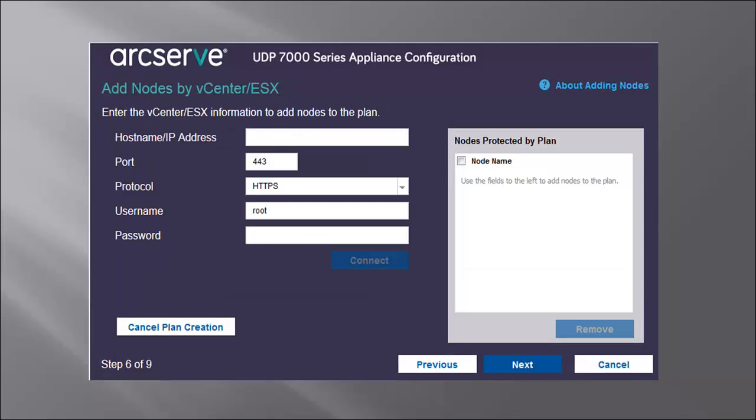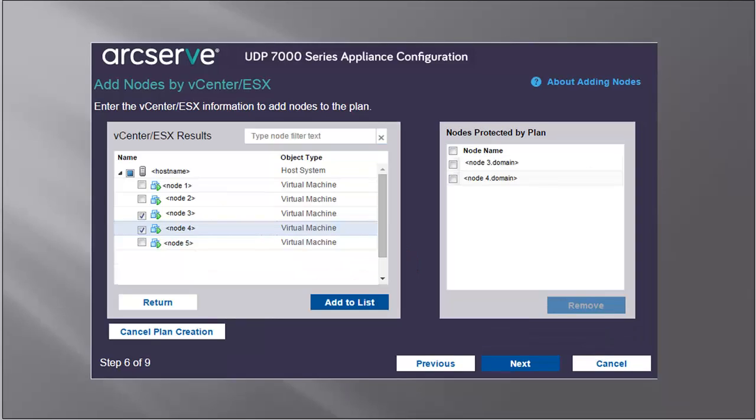Use the Add Nodes by vCenter ESX method to add virtual machine nodes from a VMware vCenter ESX server. Here, you'll need to enter the hostname, IP address, port, protocol, username, and password to discover and import the nodes from the vCenter ESX server. Then click Connect. The discovered hostnames are displayed. Expand the hostname to view the nodes. Select the nodes you want to add, and then click Add to List. The selected nodes are added to the right pane. Click Next, and the nodes are added to the plan.